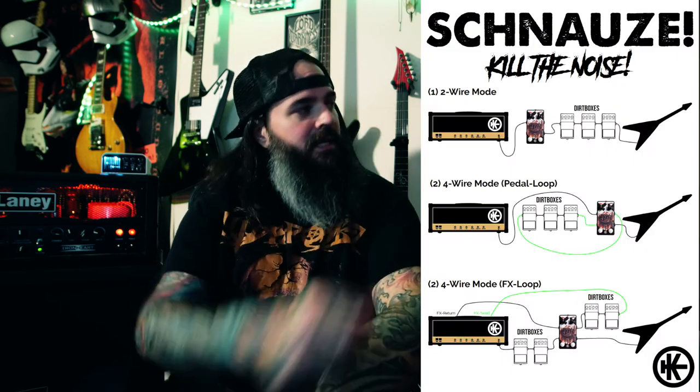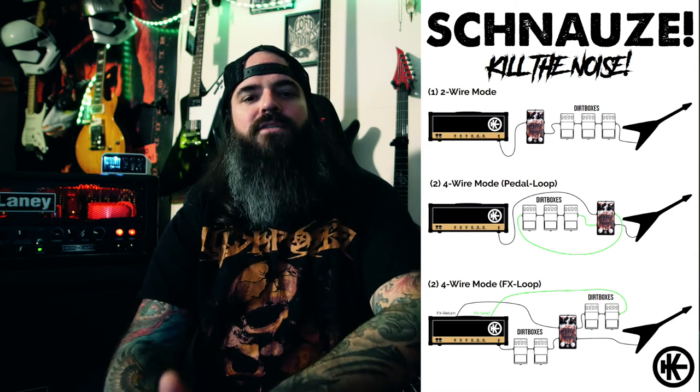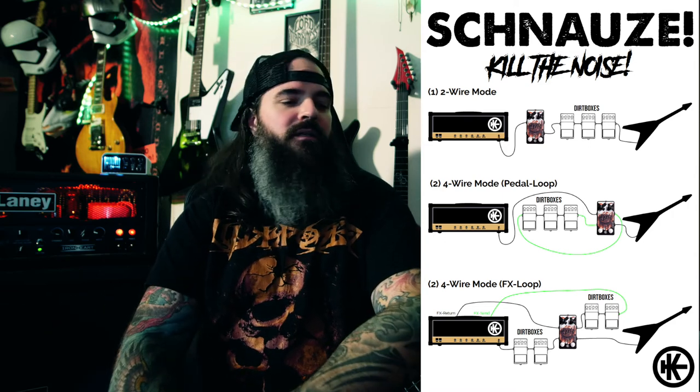That's it — thanks for watching! This is how I use the Schnauze noise gate from ClearTone. As you can see on the sheet, there are different ways of using it, but this is my way and it's absolutely perfect for me. The Schnauze gives you everything you can ask for from a noise gate and even more with the extra added boost and loop functions. Go check it out — there's probably a link here where you can order the pedal. If you're looking for a noise gate, the Schnauze might be the one for you.